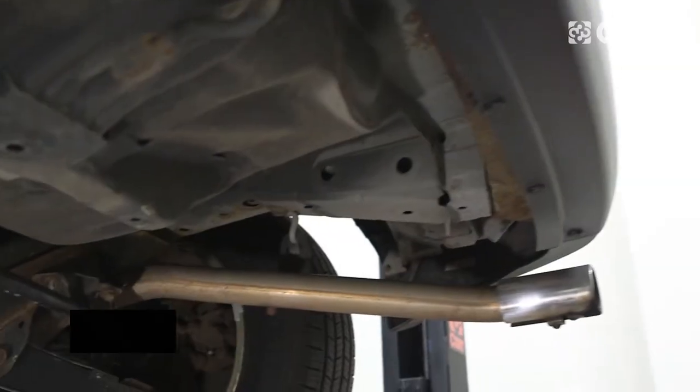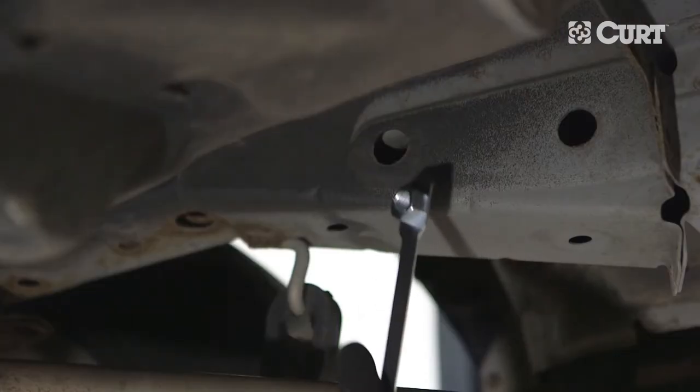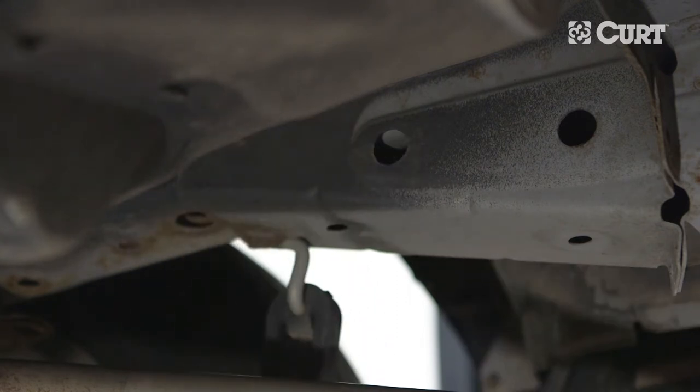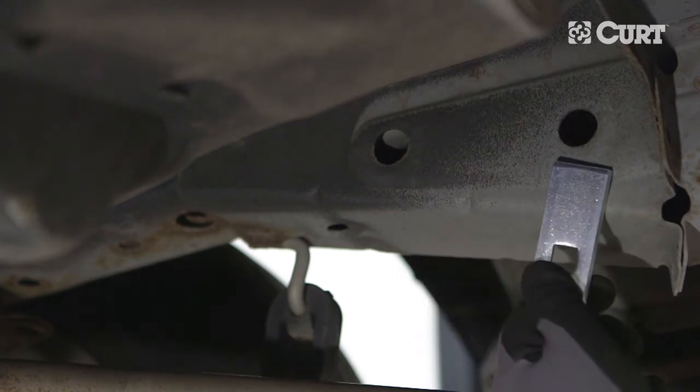Locate the access holes on the inside of the factory frame rails. The handle nut will be inserted into the foremost access hole, and the square hole spacer and carriage bolt will be inserted into the rearmost access hole. You will need to enlarge these access holes to accommodate the appropriate hardware.